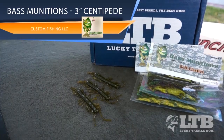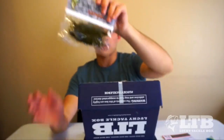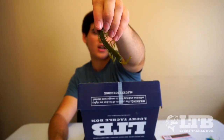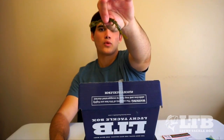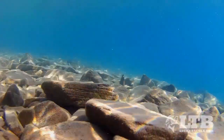Next we have the Bass Munition Centipede in green pumpkin. It's a soft plastic — looks like a centipede, but in reality it's a small finesse stick bait with a bunch of little string appendages. I think of it as kind of a Cinco-style bait, so I might rig it wacky or even on a drop shot — those little appendages are just going to give it lifelike action.